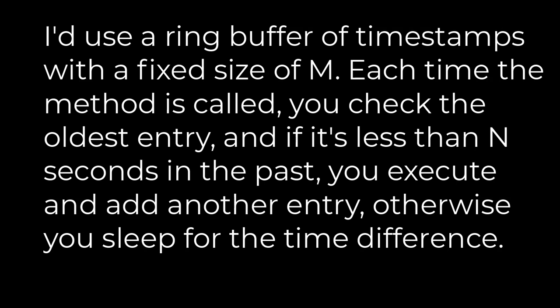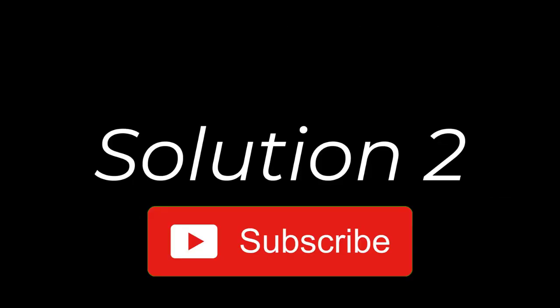We will reduce the temperature for 15 minutes. I need 10 minutes. We will mix the temperature well. Now the temperature will be firmer.